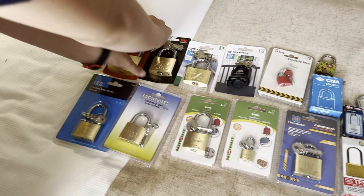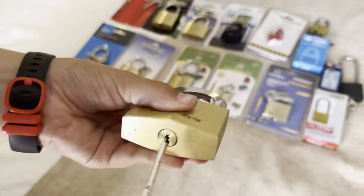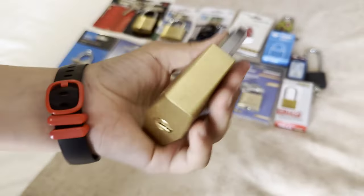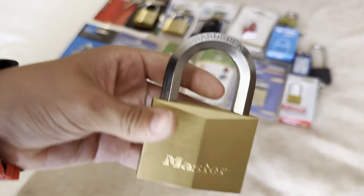First we've got this massive Master dimple lock, which is quite expensive and very, very heavy. It's got a hardened shackle.